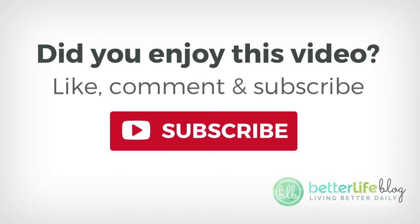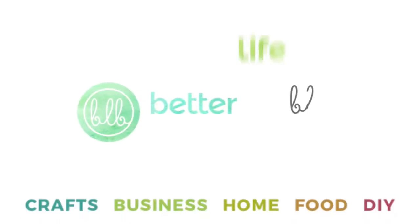Did you enjoy this video? For more crafting videos just like this one, be sure to hit like, comment, and subscribe so you can see more videos like this. Thank you guys so much for watching — I hope you have a wonderful day. I'll see you next time!